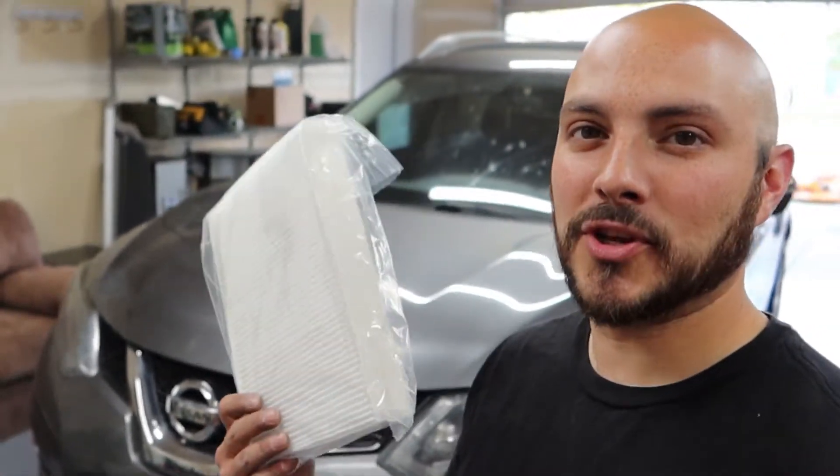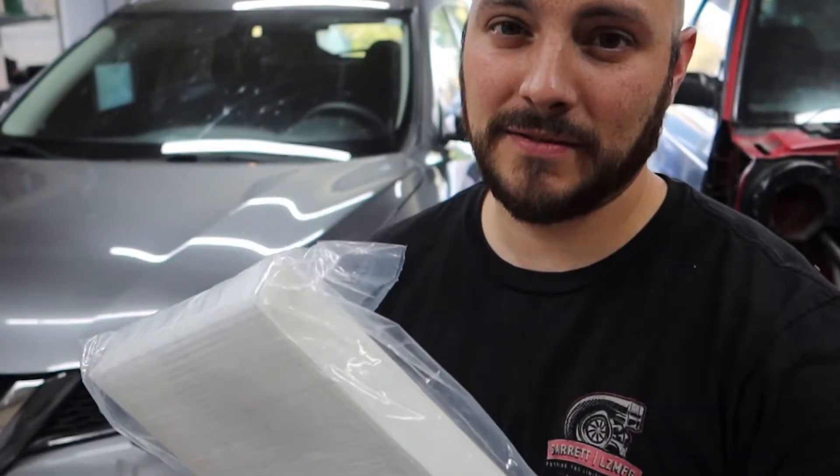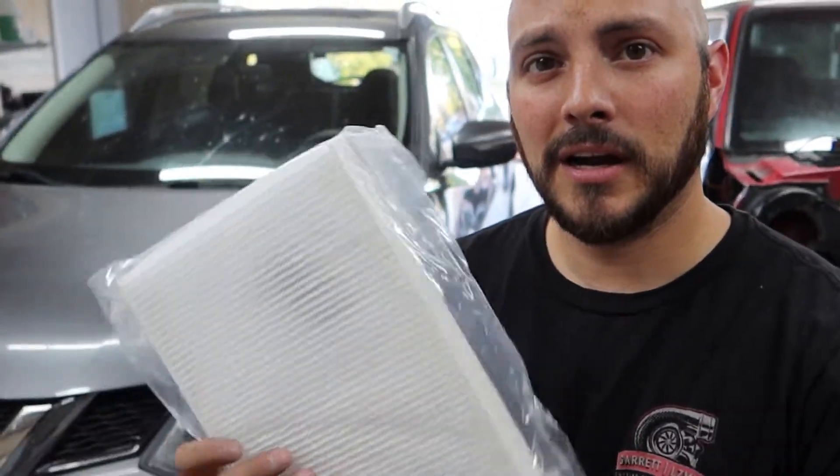What's up guys? Today I'm going to show you how to do a cabin air filter on a 2015 Nissan Rogue. It's actually more simple than you would think. The hardest part about doing this filter change is buying the part. It costs $43 bucks from Nissan for me. I'm sure you can get it on Rock Auto or something. It's a pretty simple looking filter. Let's get to it.